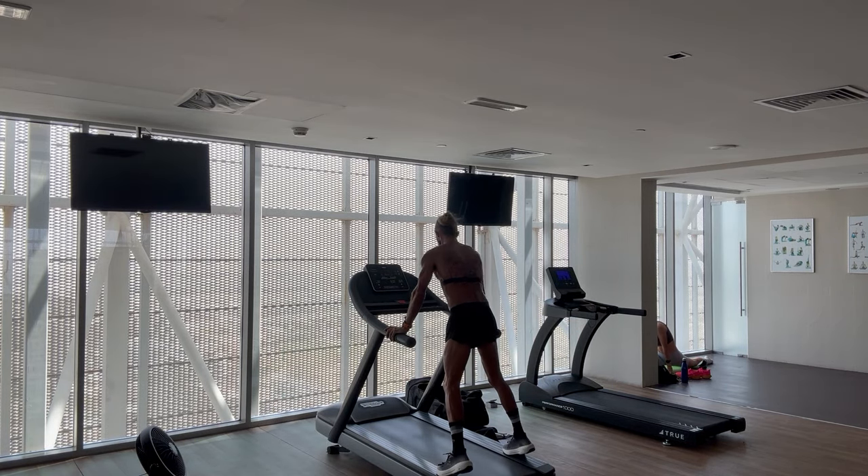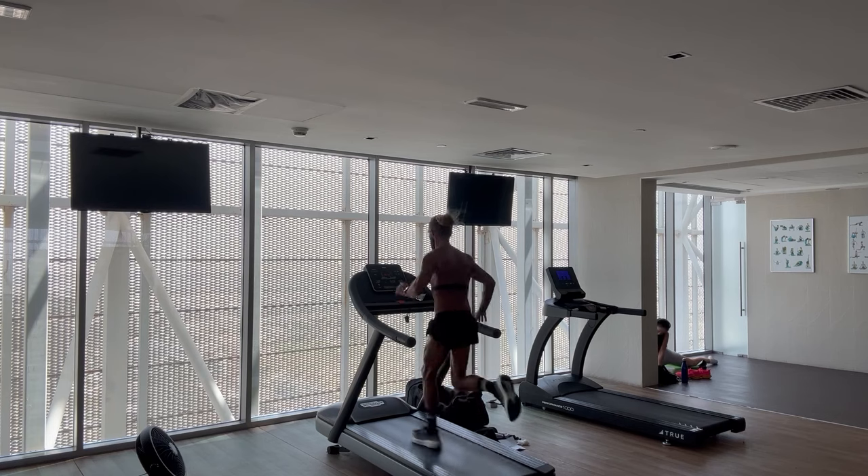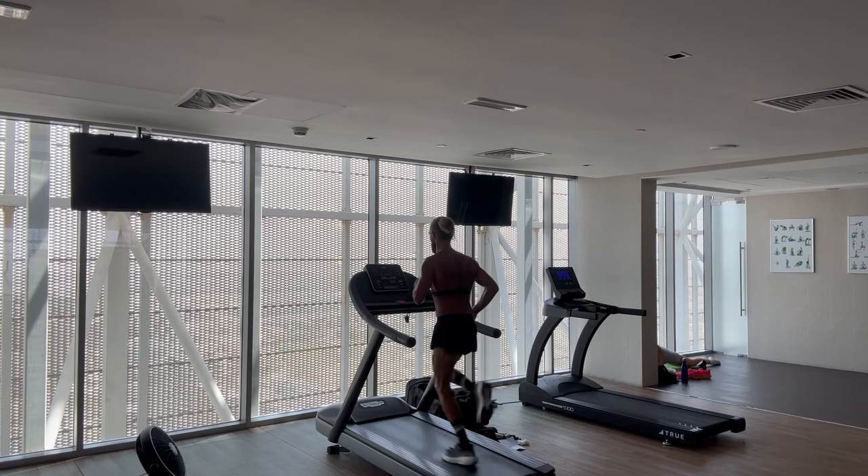The fan there is an absolute game changer - this is a big, big difference. Only a small fan, but it just keeps the air moving around me. One minute makes a massive difference for me.